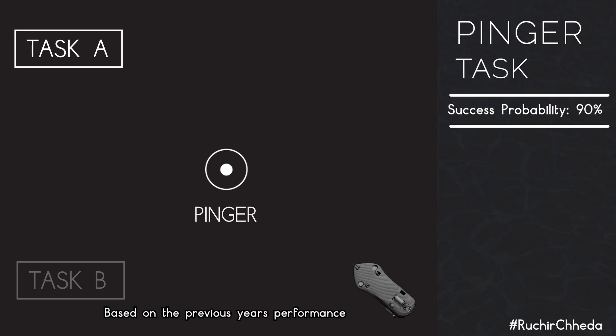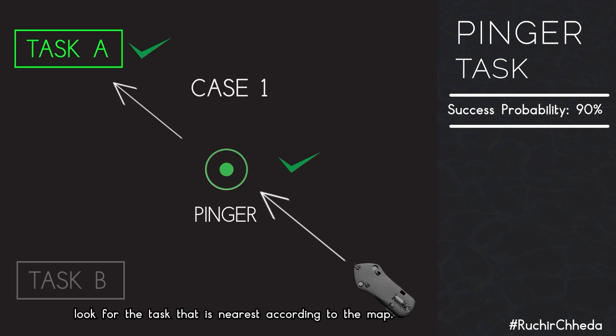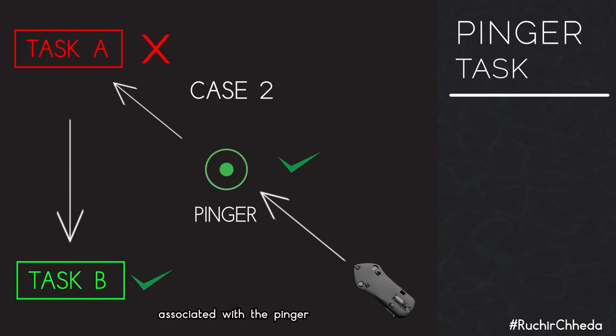Based on previous performance, we can localize on the pinger very accurately. We have implemented a simple approach for handling the anonymity of the pingers: after centering on the pinger, look for the nearest task according to the map. If that fails, go for the other tasks associated with the pinger.